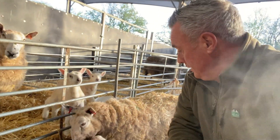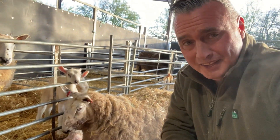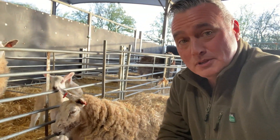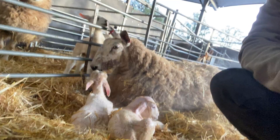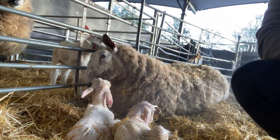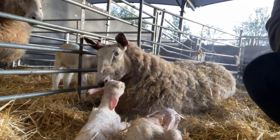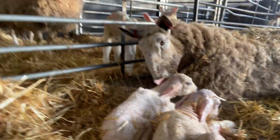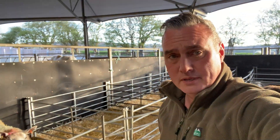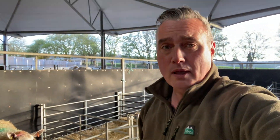I'm going to get mum penned up with the little lambs and then I'm going to get on with my jobs. Aren't they beauties? Big lambs, great mum, bonding lovely. Absolute whoppers, them. I'll catch you later. From Farmer Dave — one happy ewe, two happy lambs, one happy farmer. Bye, catch you later guys!